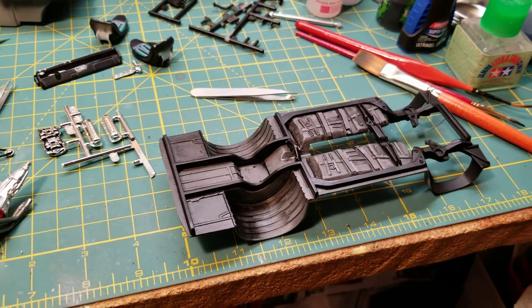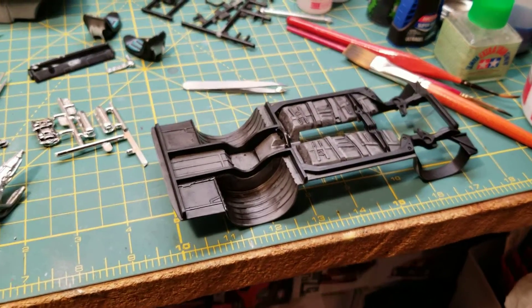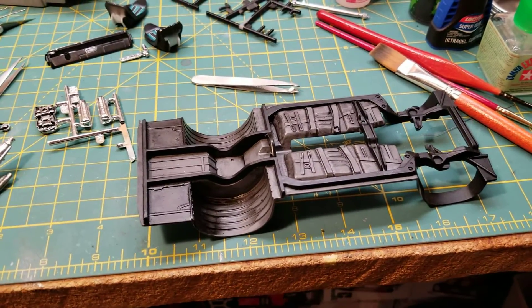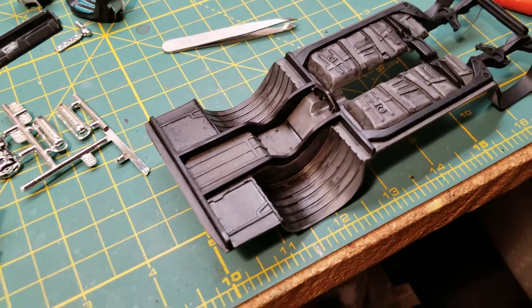Hey fellas, what's up — it's Ajax here with a really quick bench update, working on the NYS modeling pro street build. This update should be so quick that I didn't bother setting up the tripod. I just wanted to walk you through what I've been working on over the course of this weekend. As you can see here, the chassis...